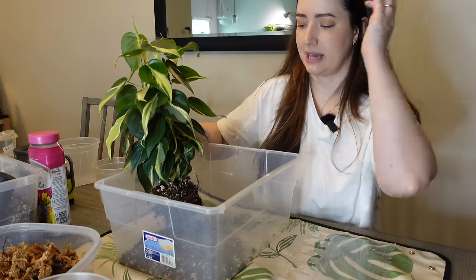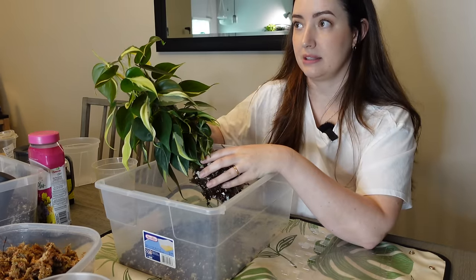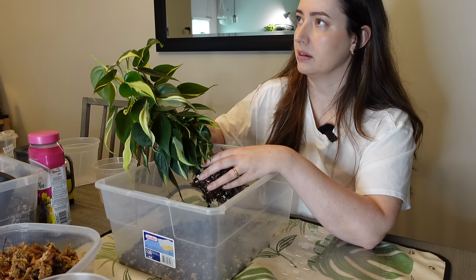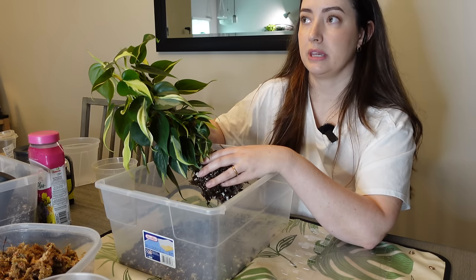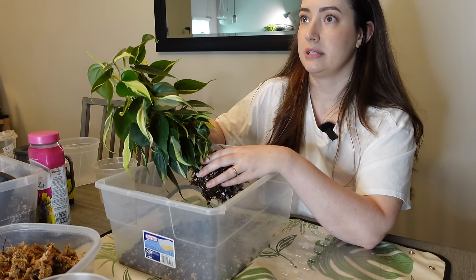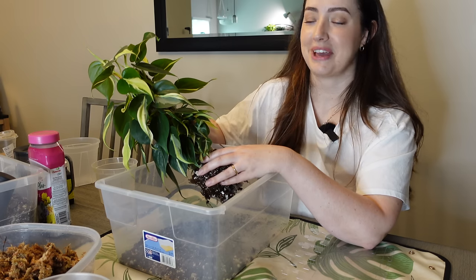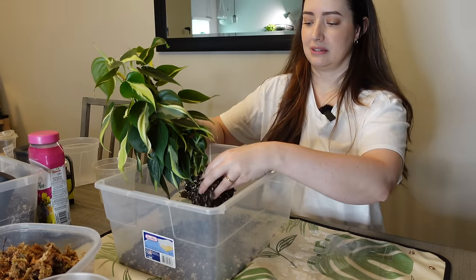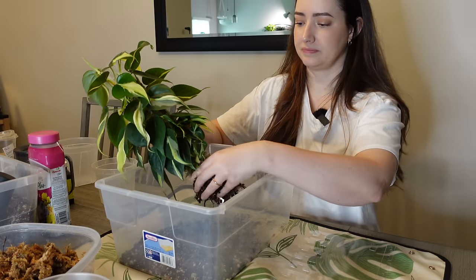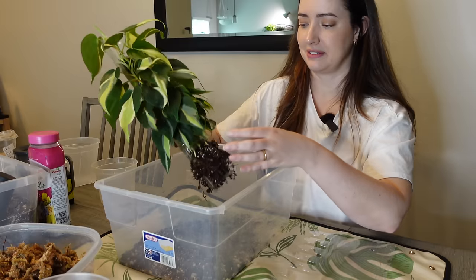Today is Saturday. I actually haven't filmed all week because they did the flooring earlier in the week, then I edited yesterday and the day before I moved all the plants back in. So I haven't filmed a video all week - it's nice to actually sit down and film again.